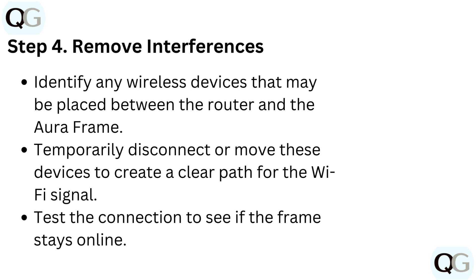Step 4: Remove interferences. Identify any wireless devices that may be placed between the router and the Aura frame. Temporarily disconnect or move these devices to create a clear path for the Wi-Fi signal, then test the connection to see if the frame stays online.